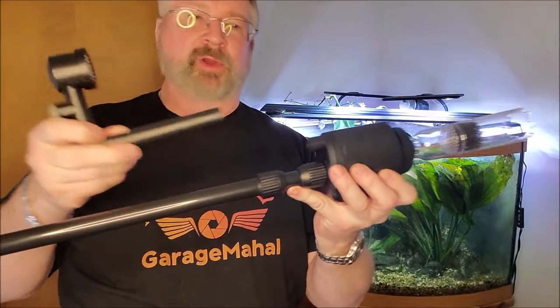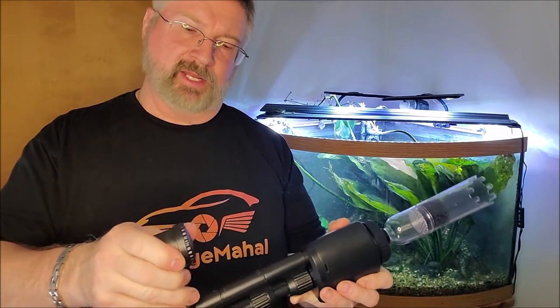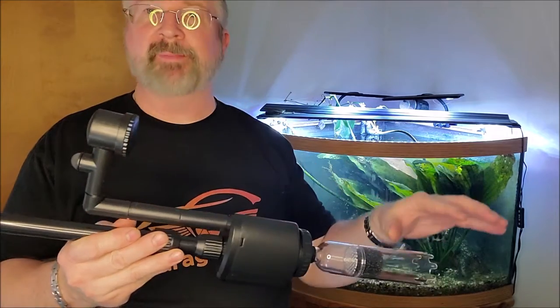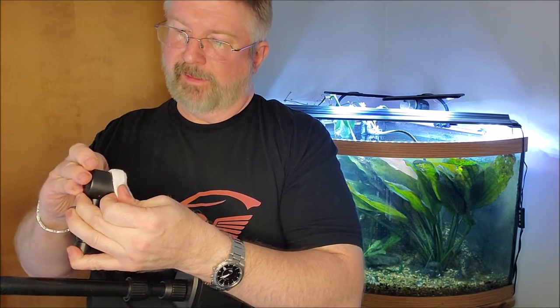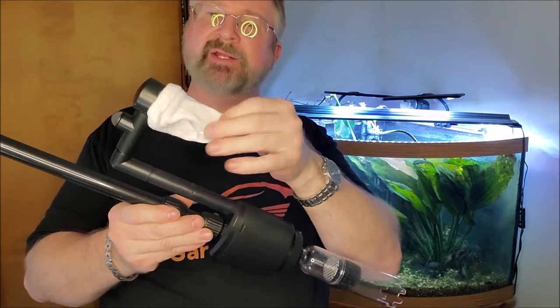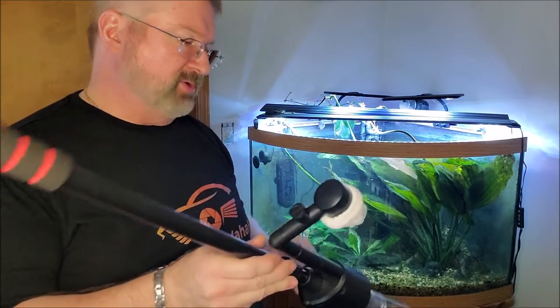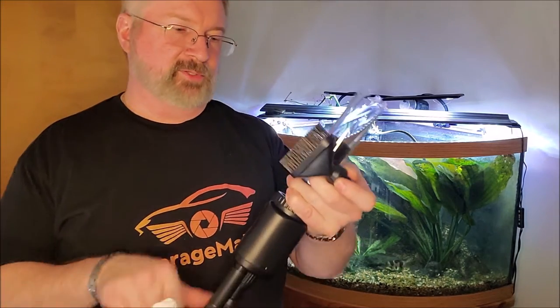Then you have your second configuration where you attach this piece here, and you have basically an on/off valve. We put the bag on the end of this — that way it's going to catch the debris and put the water back into the aquarium, so we're not actually changing the water. We're just collecting all the debris that's floating around in there. This sock catches all your debris and you put it over this spray bar. As this runs, it creates suction, puts the water back in the tank, but collects all your debris so you don't have to do a massive water change while vacuuming.